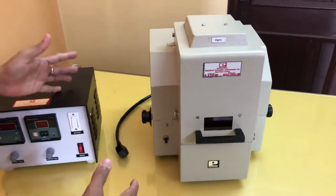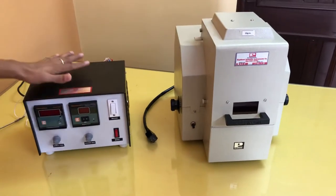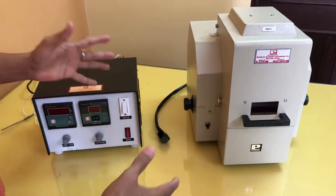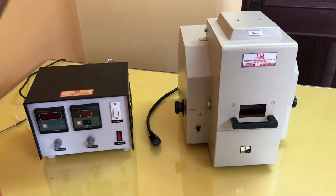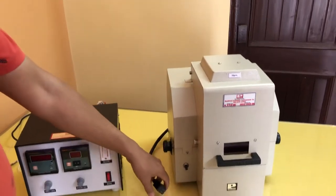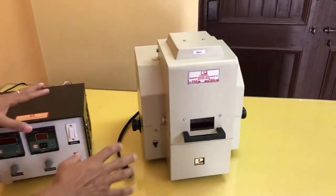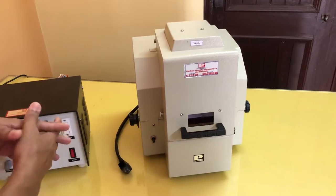Here, as you can see, there are two parts. One is the main instrument unit and one is the control unit. When you receive this instrument in your laboratory, you will see that this unit will be having this connector. To ensure whether it has reached your place safely or not, you have to do a small cross check that I will just tell you.